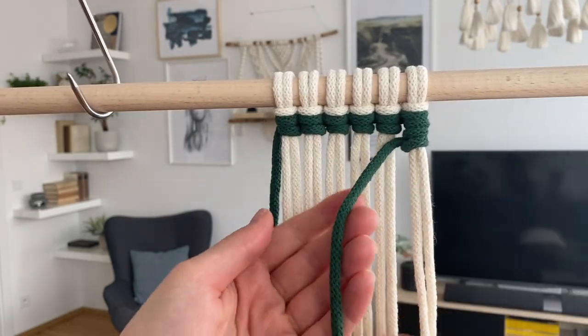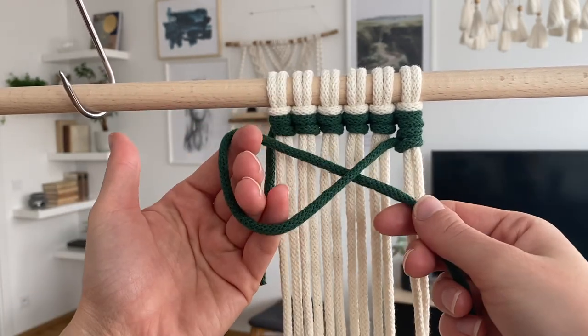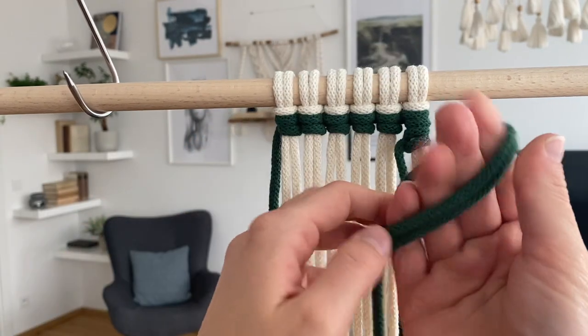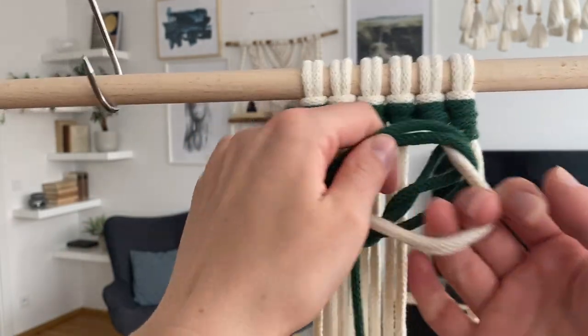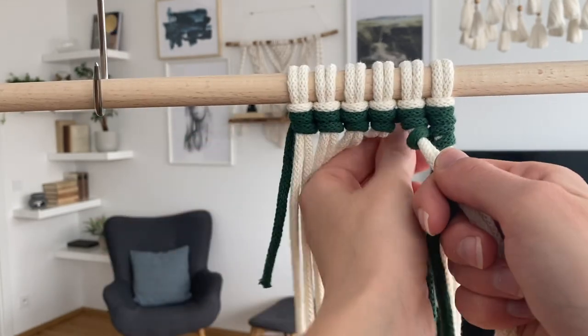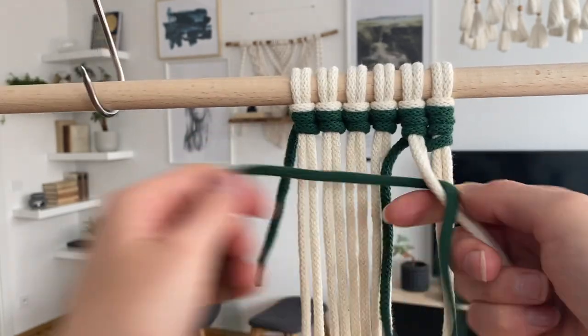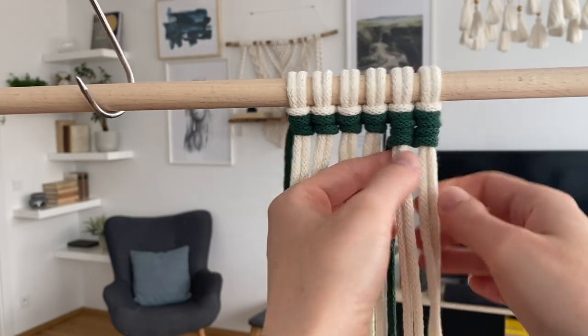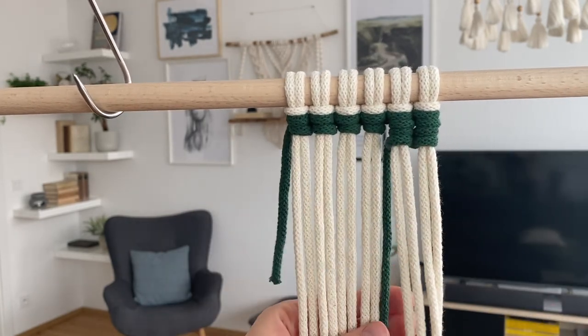One more: first loop goes underneath, second loop goes above, first on the second, cords through, tighten — the first, and then the second tightening. And there you go.